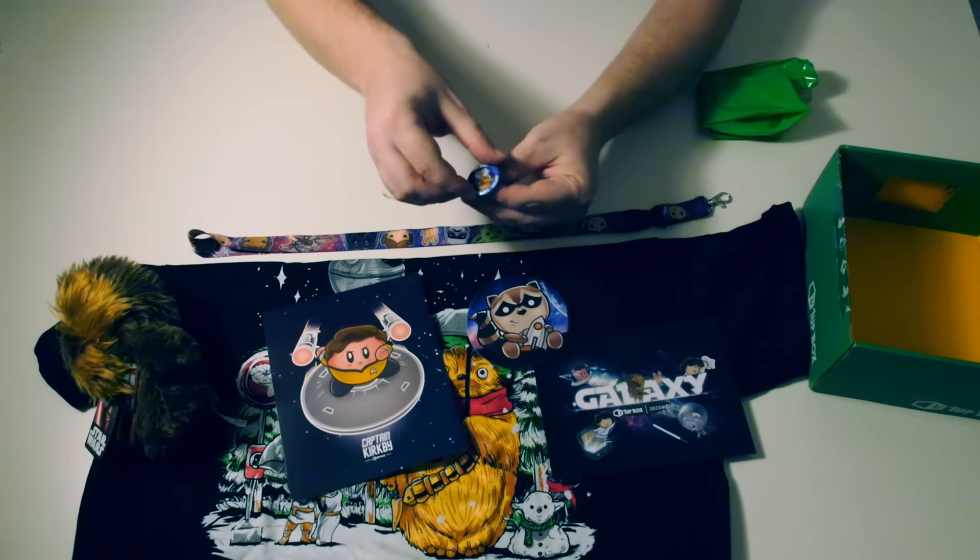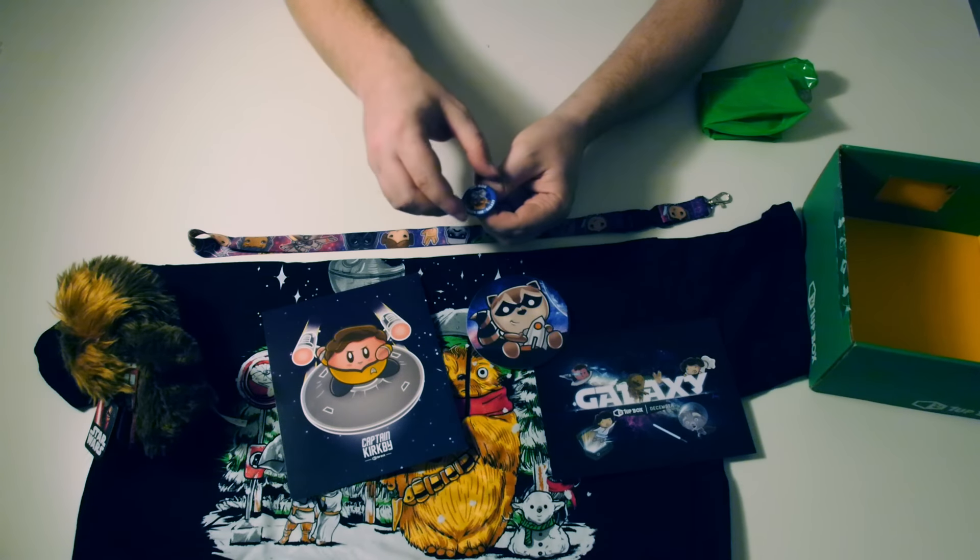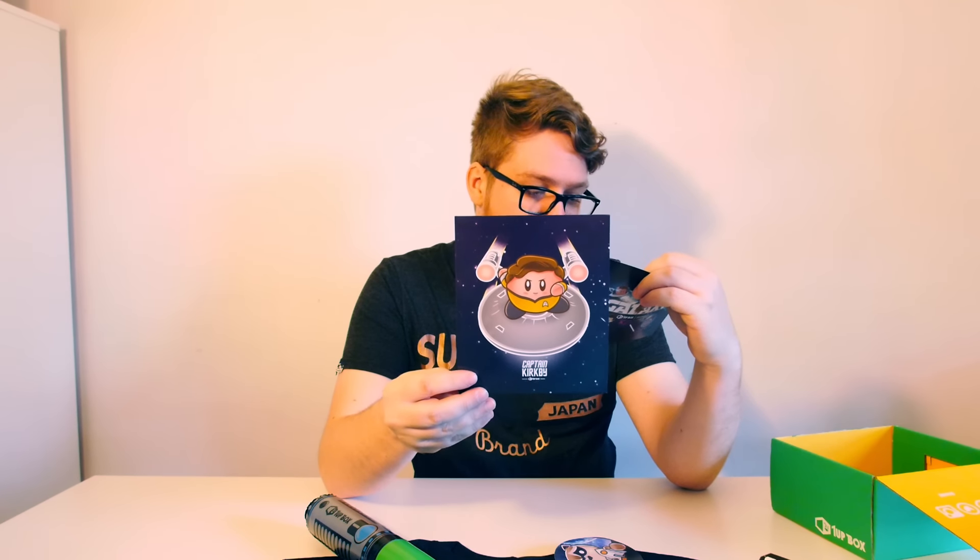And then we've got finally the theme for December 2015 which is Galaxy — hopefully you can see that little badge on the close-up. You've also got Captain Kirby as well, a little poster thing. And then that's pretty much everything.